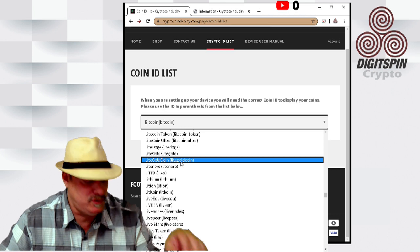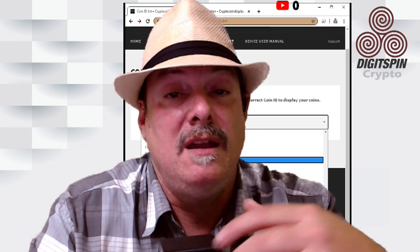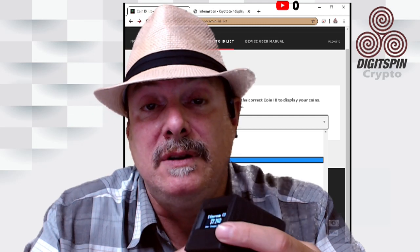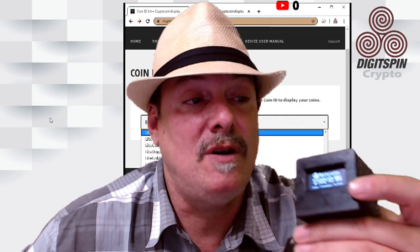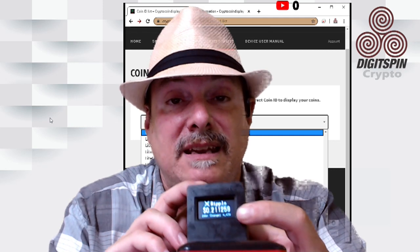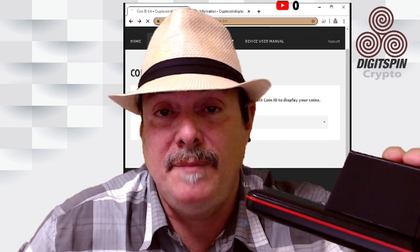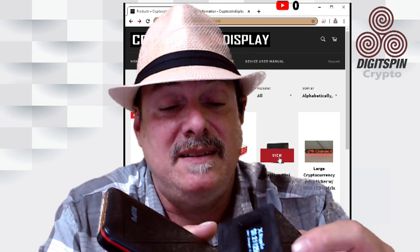When the device starts up it creates its own website. You connect to it, give it the network configuration and your Wi-Fi password so it can log on, and then it uses CoinGecko's API to pull down the information you asked for from the coin list. Voila — it's off to the races. You can run it off a battery, off your local device, or any USB power source, which is pretty cool.